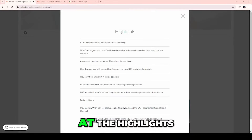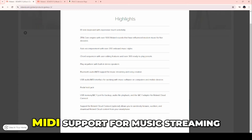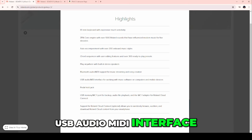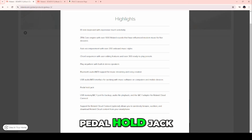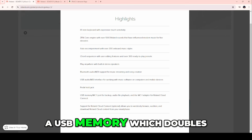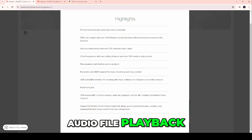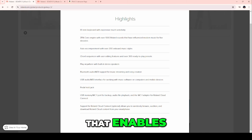Let's look at the highlights shared by both: 61 keys for the 3 and 5, Zencore engine, auto accompaniment, chord sequencer, built-in speakers so you can play anywhere, Bluetooth audio, MIDI support for music streaming and song creation, USB audio MIDI interface for working with software on computers and mobile, pedal hold jack, and a USB memory port that doubles as a WC1 port for backup, audio file playback, and the WC1 adapter for Roland Cloud Connect.